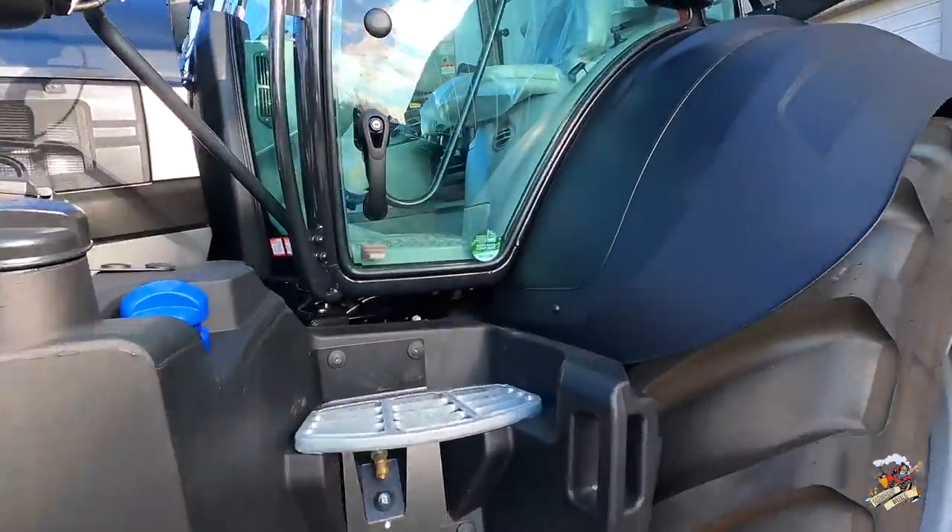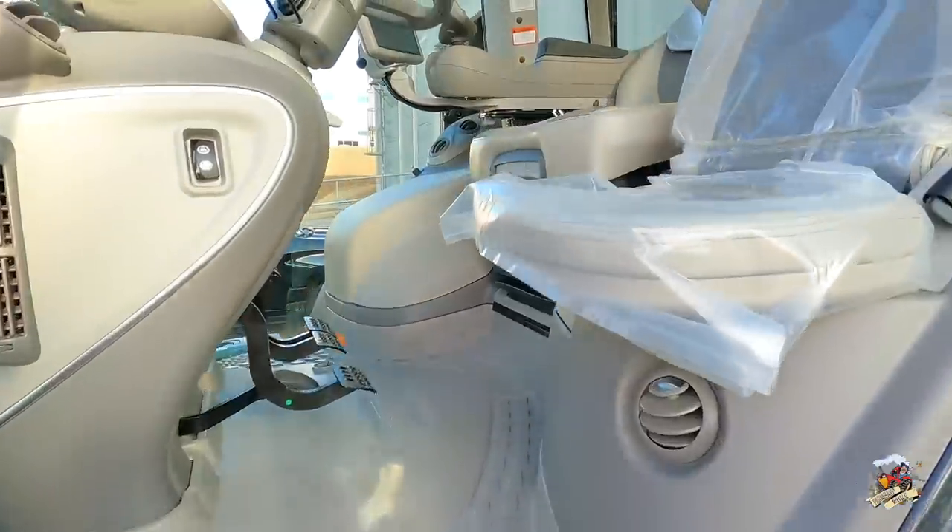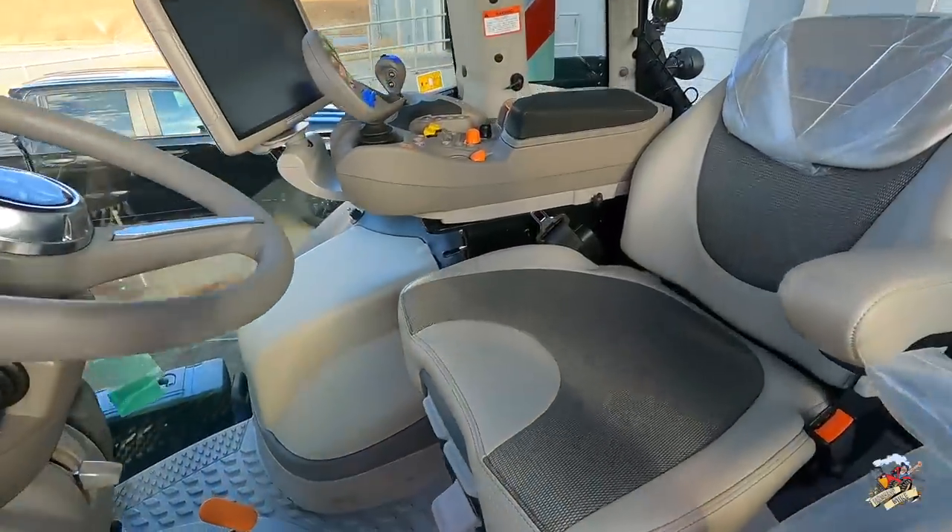Let's jump up in the cab and talk about the transmission controls. This Deutz-Fahr 8280 I'm in is just about like the one I had in the fall on the grain cart — that was in the gloss black, and this one is the matte black. I did a separate video on the tractor specs, so here I'm going to focus on the transmission. I'll do some future videos showing you the other side, but let's go through the cab real quick and talk about the controls.